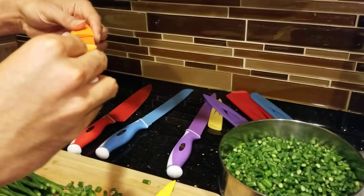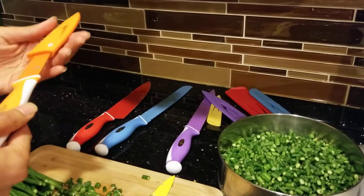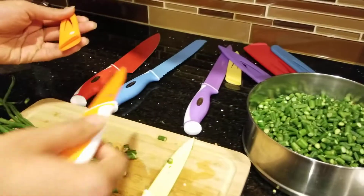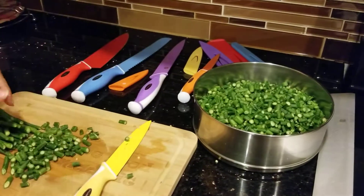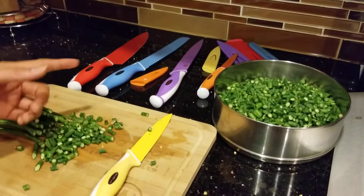You can see all of this — they are from Vremi. Really happy with the product. The colors and everything also look very nice when they are stored.